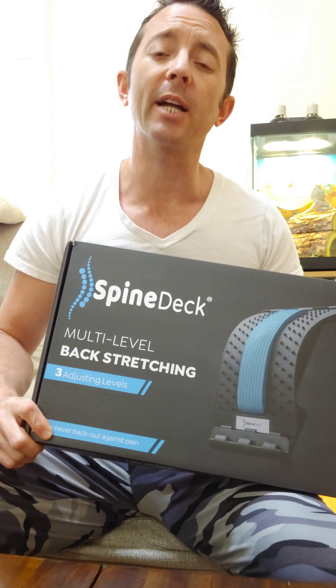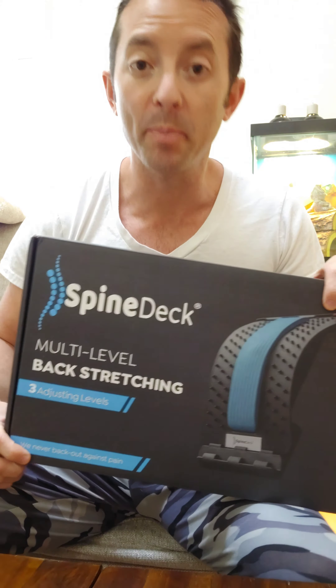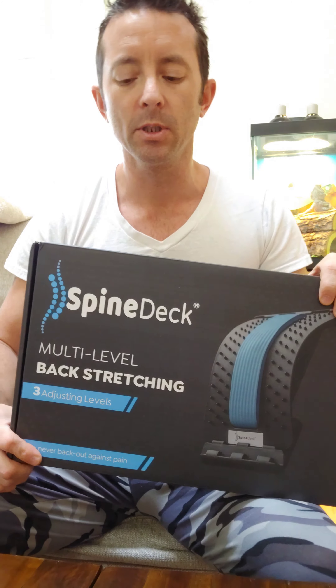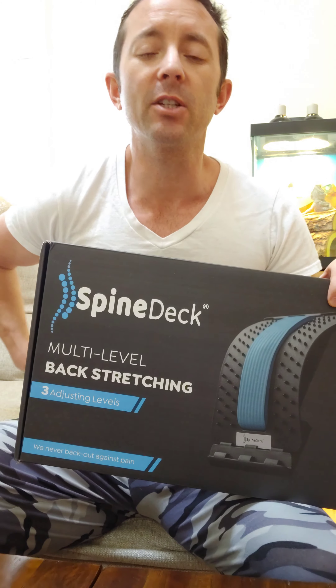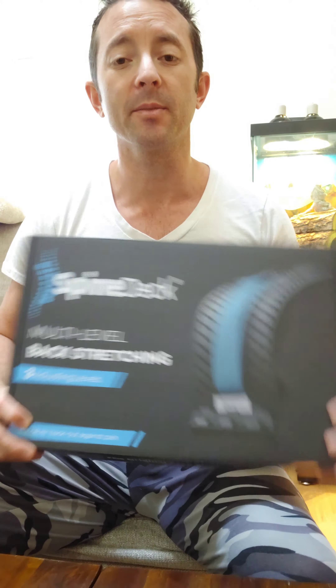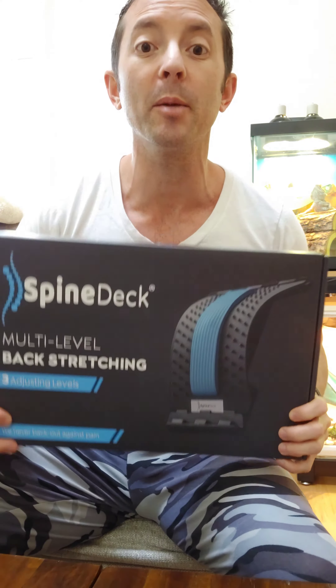Hey everybody, I just wanted to share with you this backstretcher that I recently got from Spine Deck. So I've got lower back issues, kind of like a lot of people, and I'm looking for a product that's going to help relieve that tension and pain that's going on down there pretty consistently. It came really quick in just a couple of days, so let's open it up and check it out.